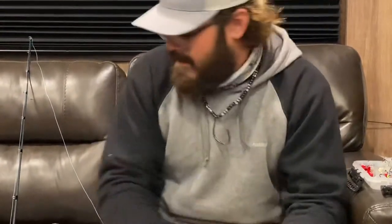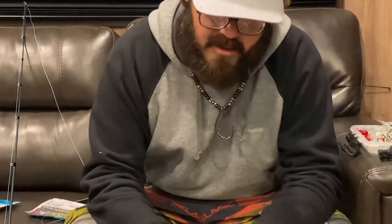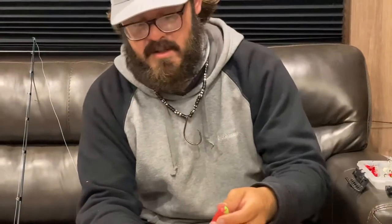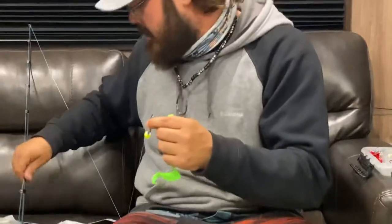My favorite go-to bait, and I'm gonna show you how to rig it, is the six-inch swimming mullet. Nine times out of ten I tournament fish, so I need those bigger fish — with bigger fish comes a bigger bait. And we like to throw these Berkeley Fusion jig heads, and I'm gonna explain to you why right now.